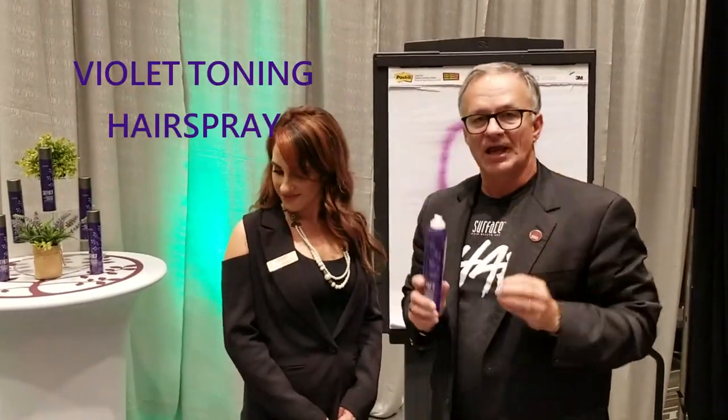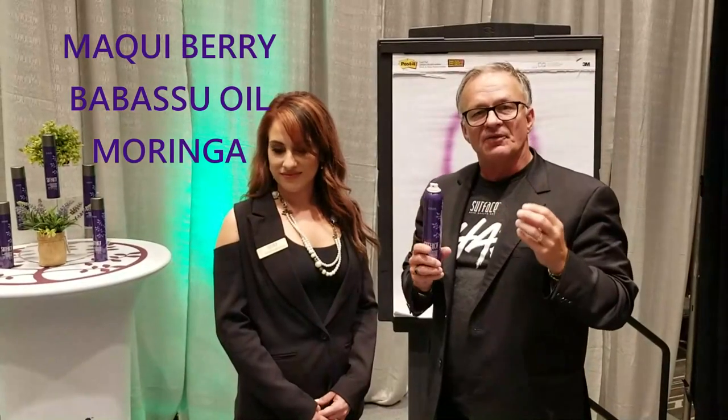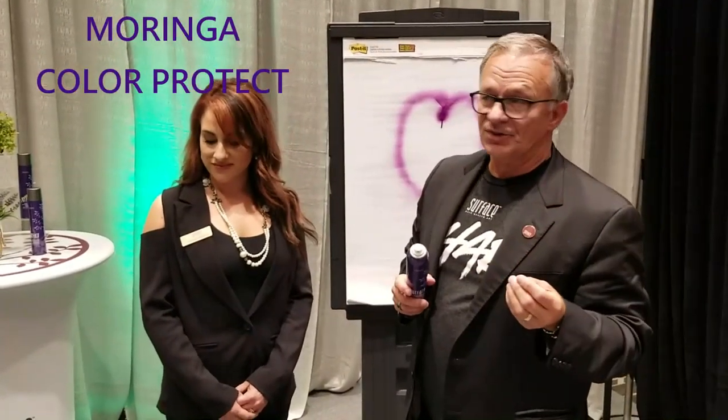What is it? It is a violet toning hairspray. How does it work? Certified Organic Mackie Berry is delivered with the Babassu oil to provide a beautiful shining tone. The delivery system is also key because it not only conditions and shines, but it heat protects. So when we're working with Moringa, we know we get extra color protection, and also extra heat protection with it.